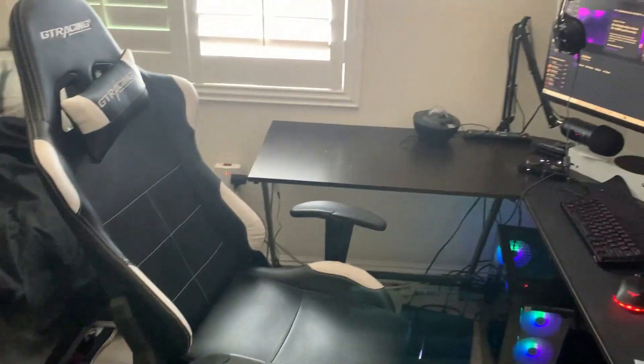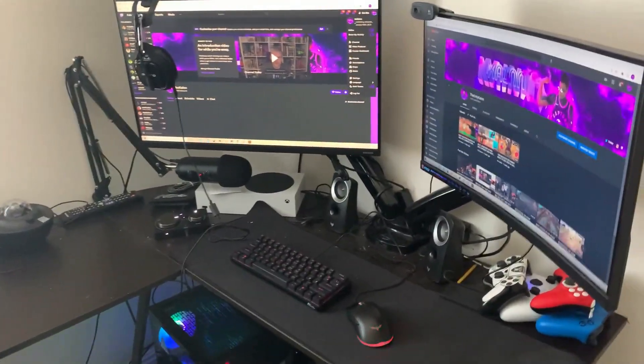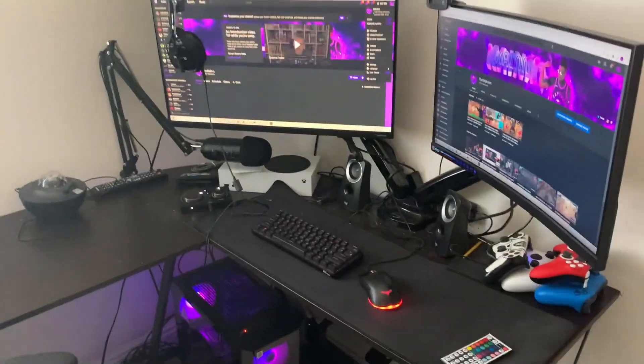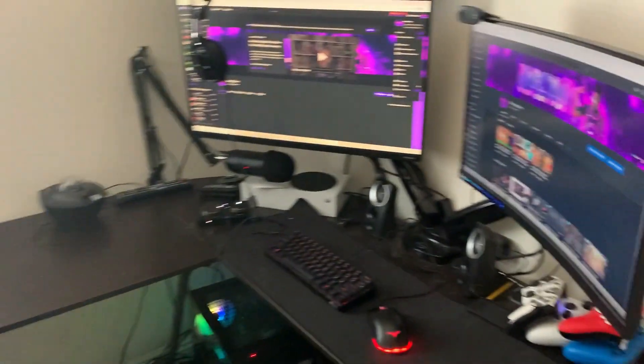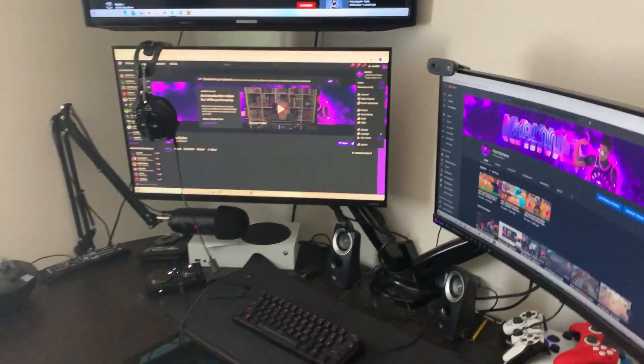Alright, I'm gonna be showing you guys my setup. Quick disclaimer before I show you anything: I'm not trying to flex, I'm just showing you guys what I'm working with behind the scenes — how I stream and how my room actually is. First thing's first: I did not start off like this. When I first started streaming and hit 1K, I started straight off that PlayStation right there with the PS4 camera setup. I used to have a rocking chair — it was horrible, my back was hurting on that thing.